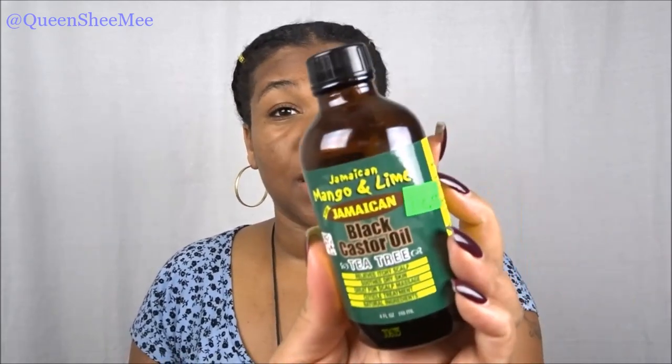Let me quickly touch on the products I used. Starting with the Jamaican Mango and Lime Jamaican Black Castor Oil in the tea tree version — perfect for these fall and winter months. This particular castor oil relieves itchy scalp, soothes dry skin, it's great for scalp massages, and it's also a cuticle treatment, which is very important because if you don't have healthy hair follicles or cuticles, your hair is not going to grow no matter what you do. It contains all natural ingredients and comes in a four-ounce container.